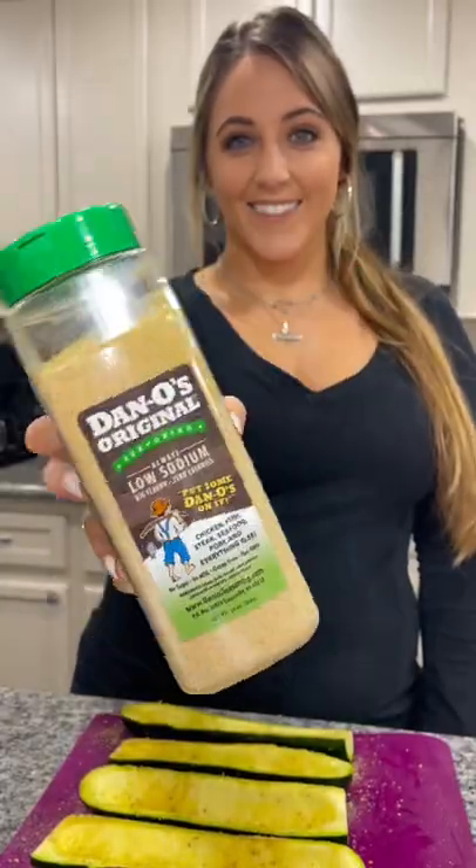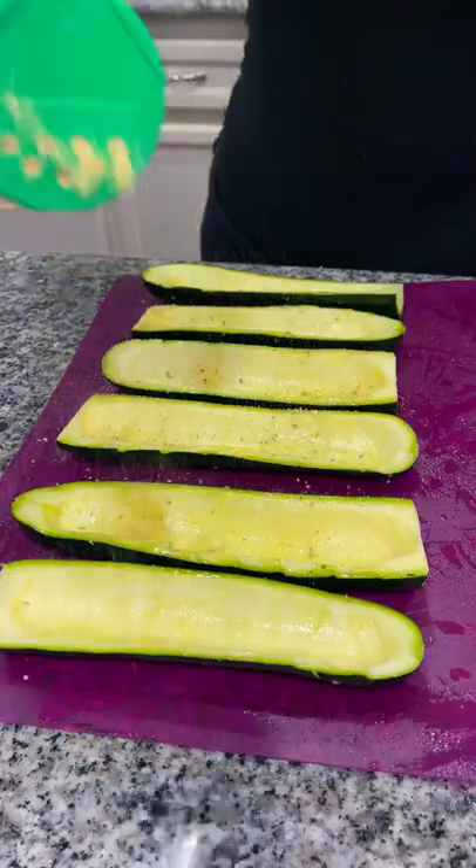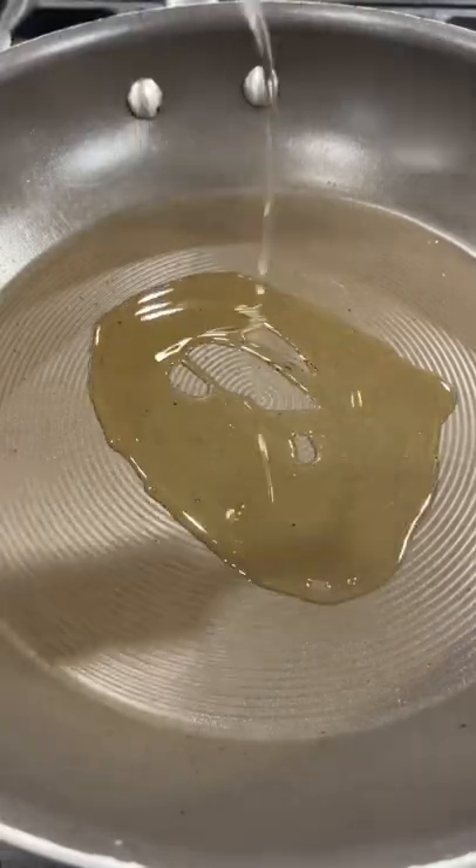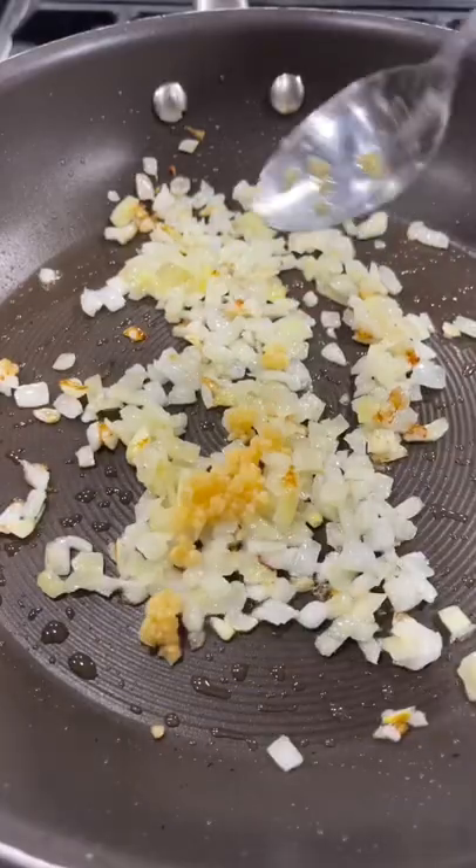Spray your zucchini boats with some olive oil, and I'm using this Dano's Original Seasoning to season up my zucchinis. I then placed them on a 375-degree grill to cook for about 15 minutes.